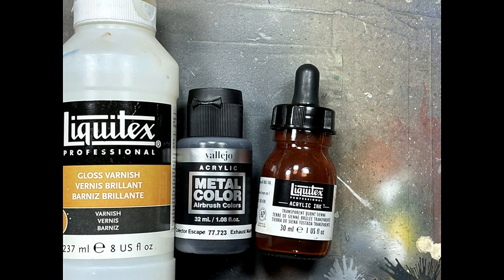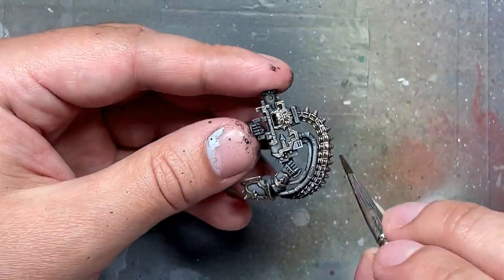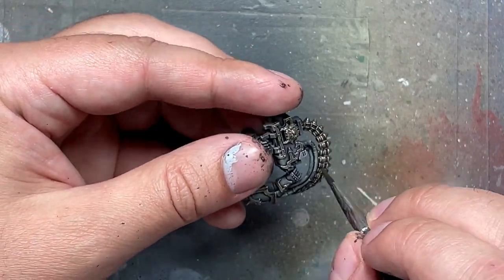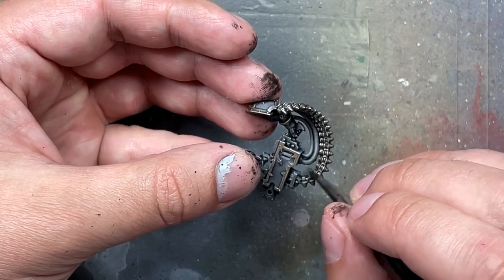Then I proceed to do the same thing again, except I swap out the Dura Aluminum with Exhaust Vent Vallejo, which is a very dark metal, and so this created a dark brass, and I just used that for the shell casings.